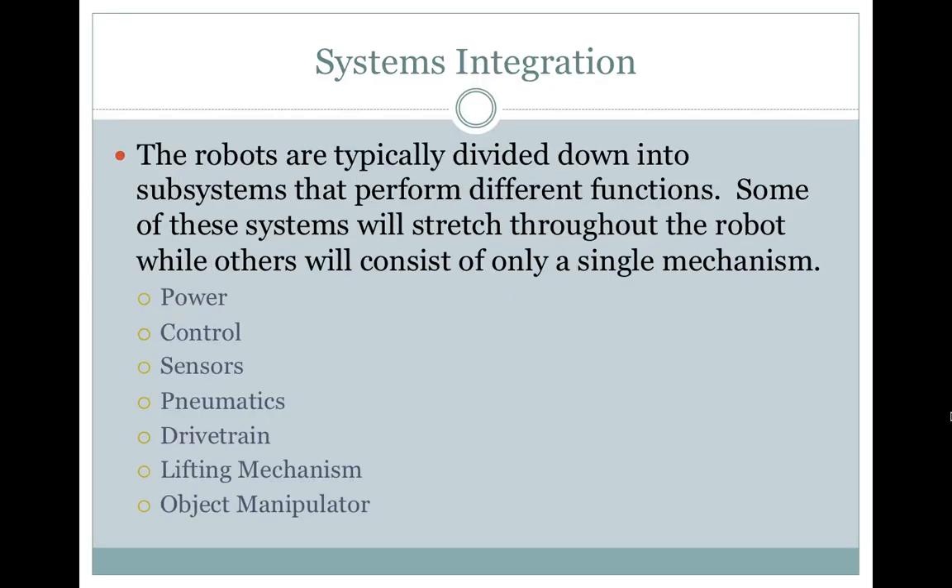Systems: robots are typically divided down into subsystems that perform different functions. Some of these systems will stretch throughout the robot, while others will consist of only a single mechanism. These subsystems include: Power, Control, Sensors, Pneumatics, Drivetrain, Lifting Mechanism, and Object Manipulator.